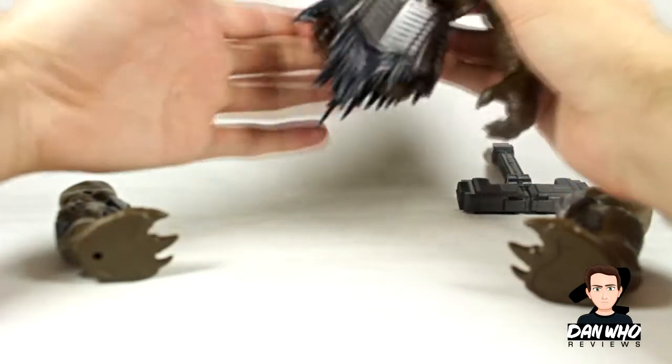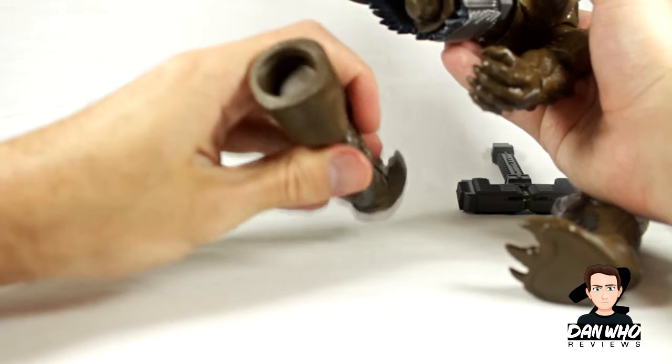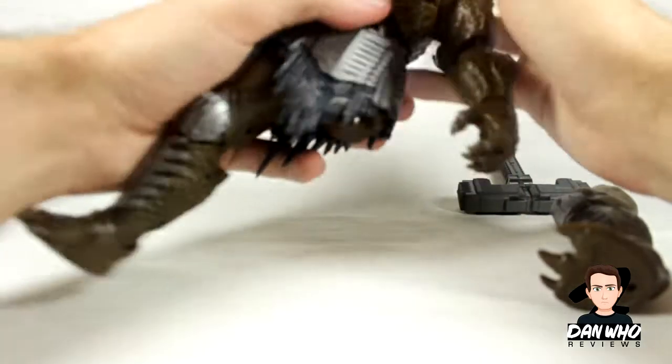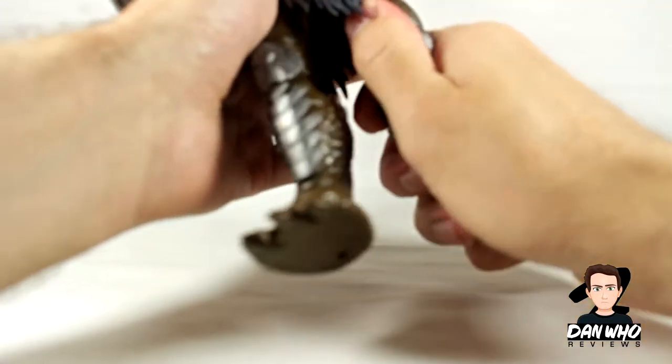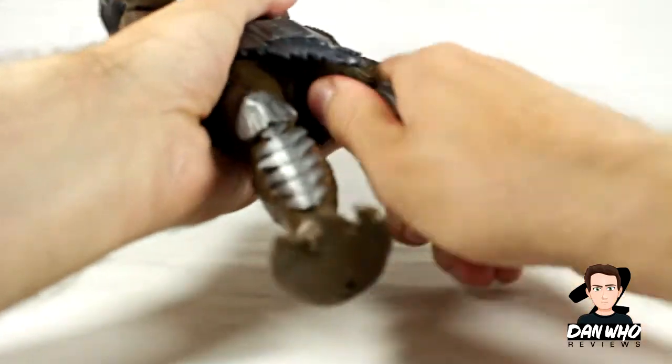Now we've just got the legs — it should say left and right on them. They do say left. There's probably someone screaming at the camera that I'm putting it on the wrong way — I do apologise. I guarantee once it's built he's not even going to fit in frame.